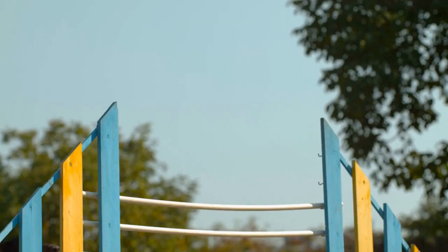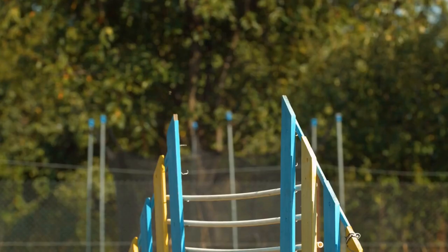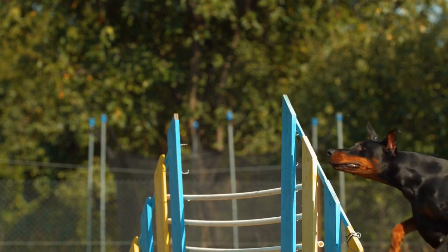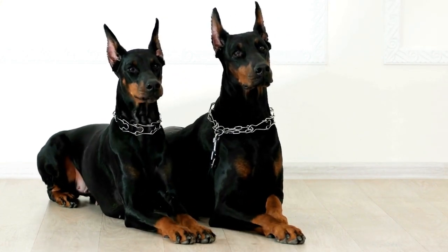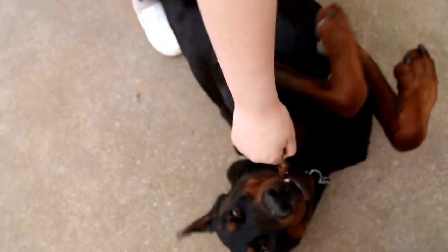One: Start early. It is crucial to start grooming your Doberman Pinscher's teeth from a young age. By introducing them to the process early on, they will become accustomed to having their teeth brushed regularly. Begin by gently lifting their lips and using your finger to rub their gums. This will help them get used to the sensation and prepare them for the next step.